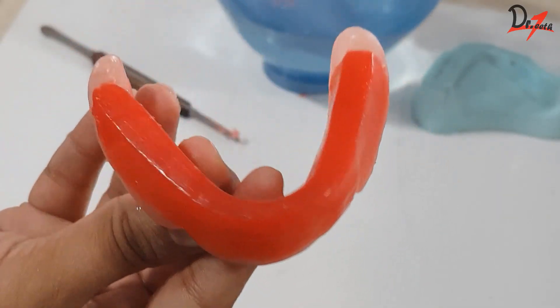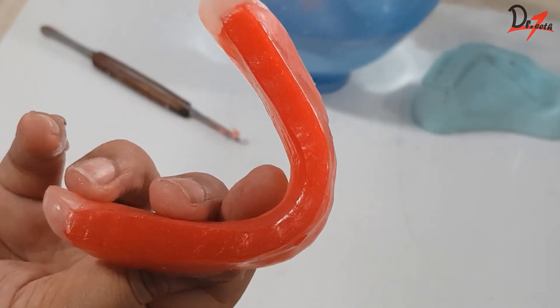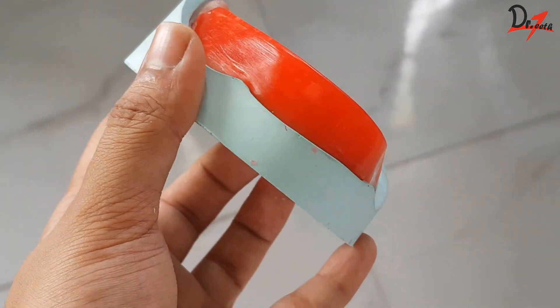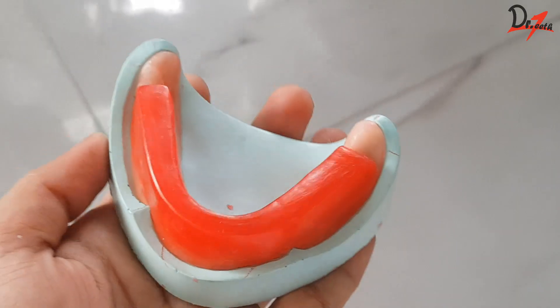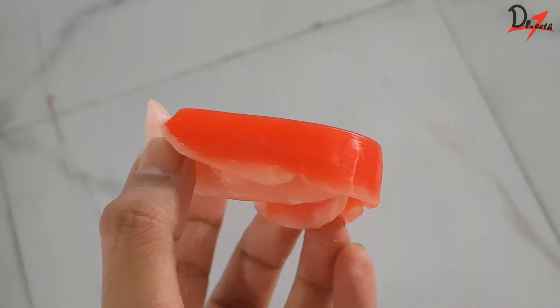Another method is that we can use a hand wash — take a dry cotton, use a little bit of hand wash, and rub it onto the surface of the rim and we will get very good shine. There are also some commercially available products that can give you a smooth surface and a beautiful shine, but I am not using it in this video.